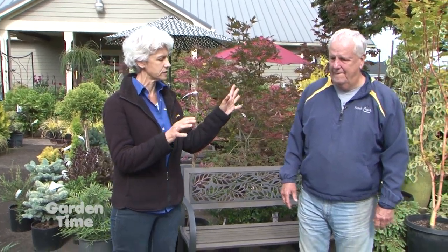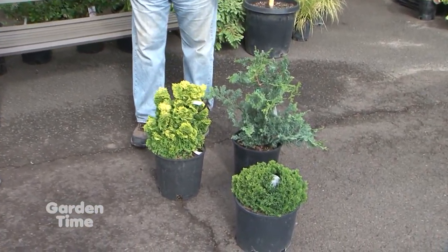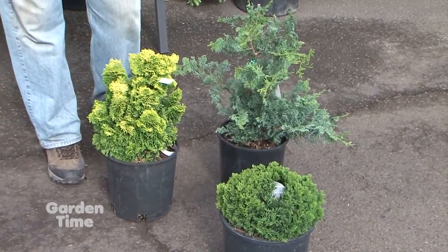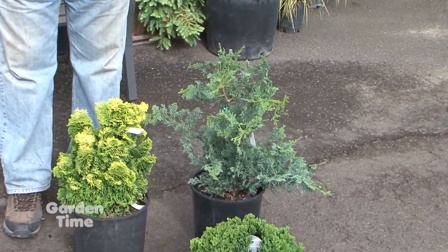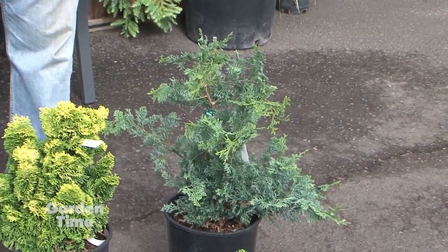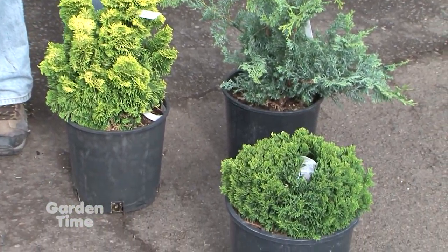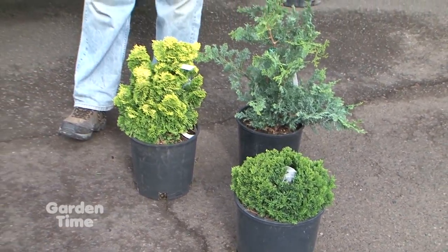Let's first talk about texture. You have this little vignette here — what's going on with these three plants? We've got three different colors, which is nice. But the problem is they're all the same texture, so you lose some of that pop because they blend together. Using different colors is great, but really concentrate on using different textures too, because that gives you more of that pop.